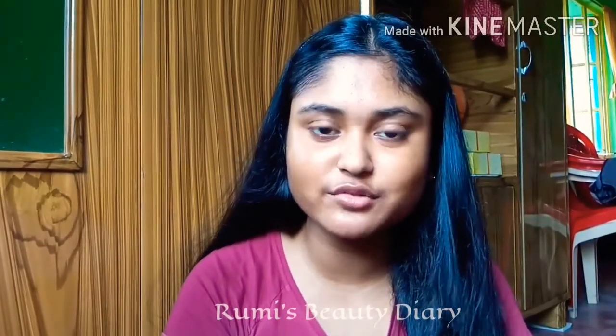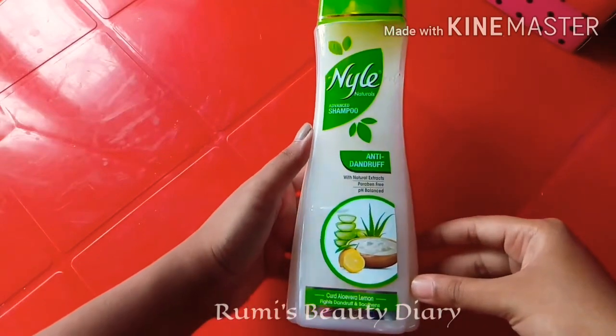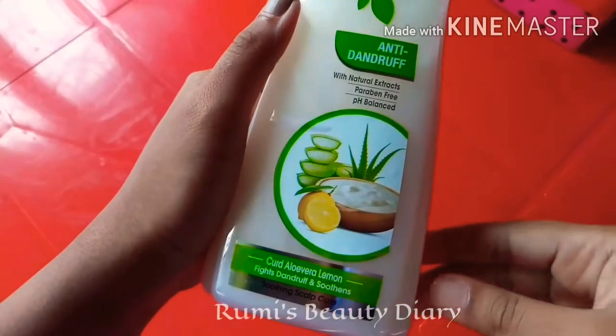We will review the first product. First of all, we need to review the packaging. This product comes in a transparent bottle type packaging. This product is paraben-free and pH balanced.